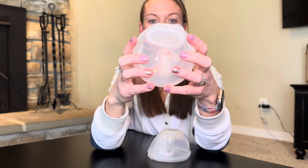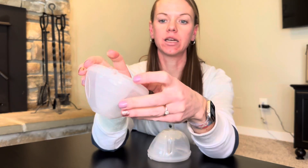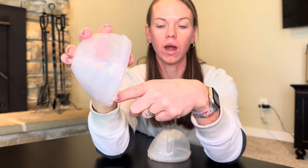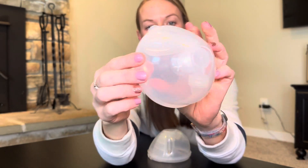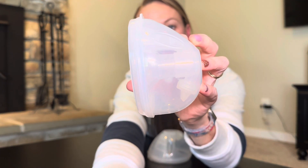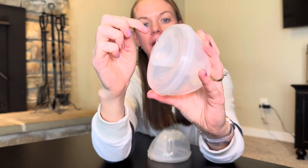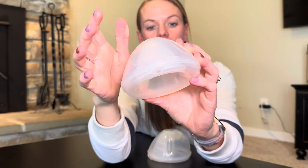It clips together really nicely. Now this holds 8 ounces, which is a pretty significant amount. It does have the little pouring top. So this is the only part that's open — this little piece right here on the top where you can actually pour the milk out. It does have measuring on the side, which is nice. And then you just connect the tubing right here on top as well. So everything's on the top.